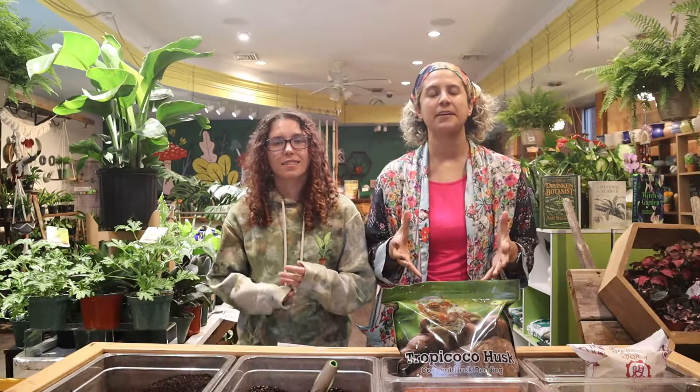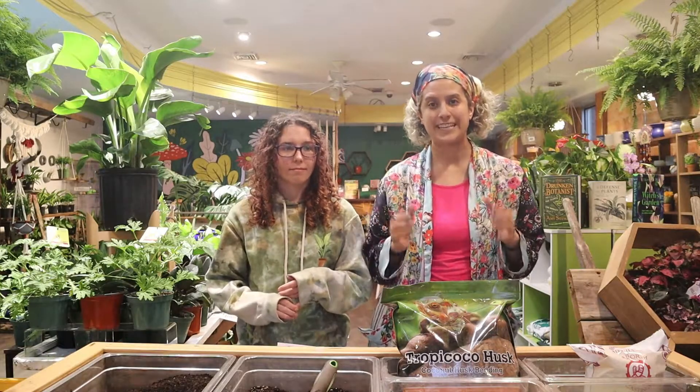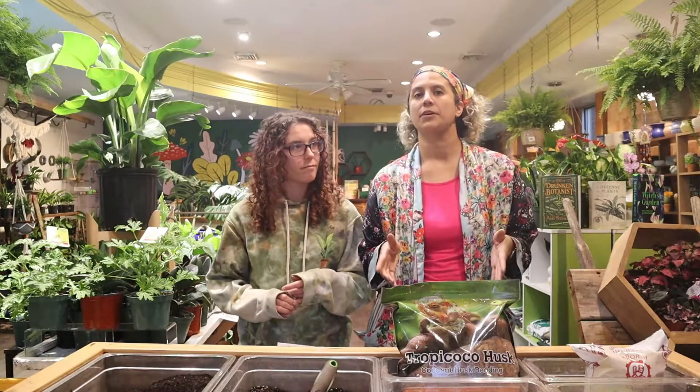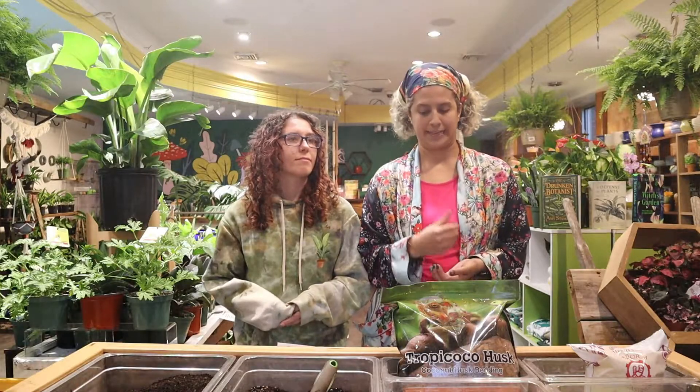Soil is super, super important. If you think about it, this is the environment that your plant is going to live in for a long time. As we've already said in previous videos, you do not want to repot that often. So a lot of our plants should be living in the same soil for years. This is the foundation of your plant — if you don't have good soil, your plant is not going to be healthy. A lot of people think all soils are created equal and that's not the case.